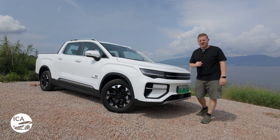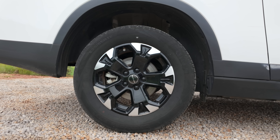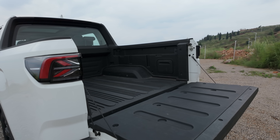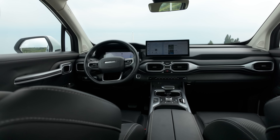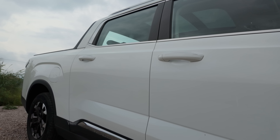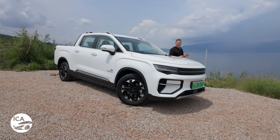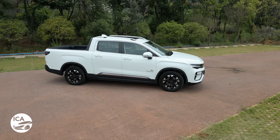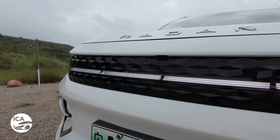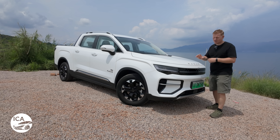It's actually still a Radar RD6, but we'll come onto that later on. This is the Radar Horizon — to be 100% honest, this one's actually still a Radar RD6. The RD6 was the original model; the Horizon is the updated version. It's got a few cosmetic changes on the front, a few things on the interior, and a few changes to the powertrain. But it's about 95% the same car, so I'm still going to call this the Radara Horizon review, even though we've got the slightly older version.